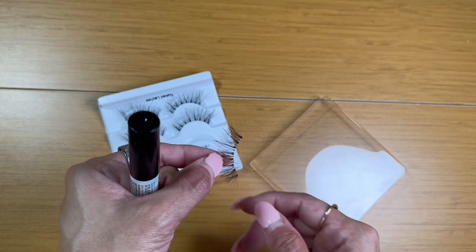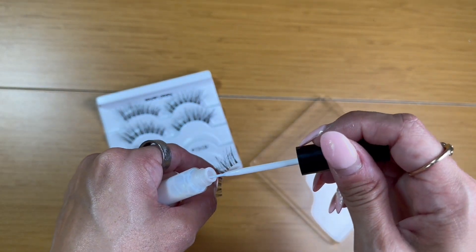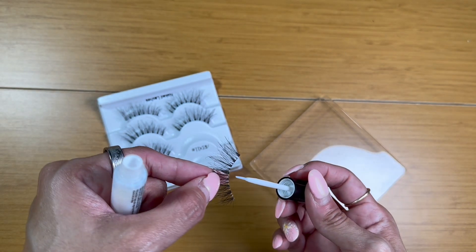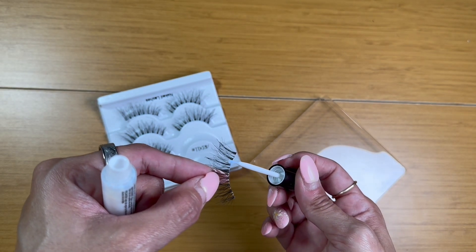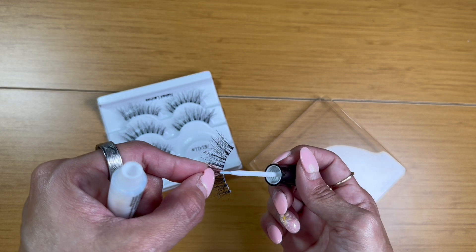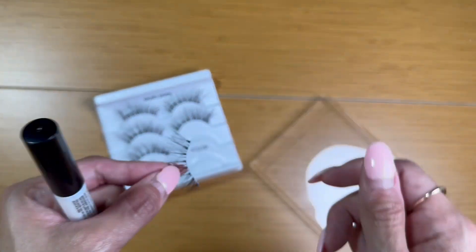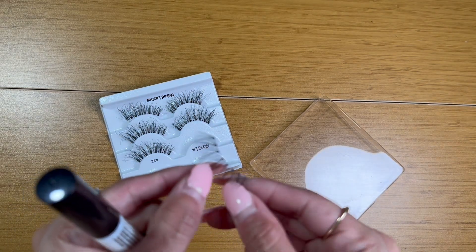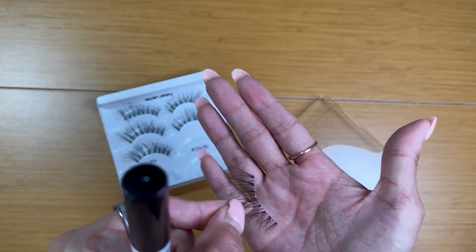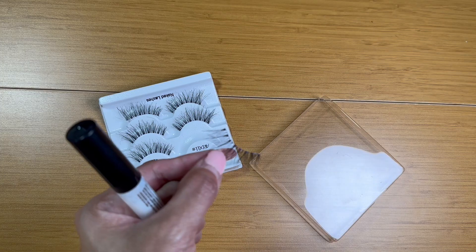I'll show you what it looks like just brushing it on a lash. I do have a lash here — I like using these Ardell lashes. I simply twist it open, take off some of the excess glue from the brush, and then just slide it on, making sure it's coated evenly on the band. With this glue you don't need a lot — just a very thin layer — and allow it to become tacky. It does go on white but it dries clear. So keep that in mind; once it's completely dry it will be clear. At this point I would just wait for it to get tacky and then go ahead and apply the lash.